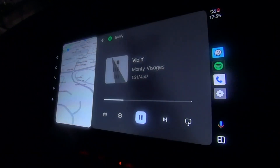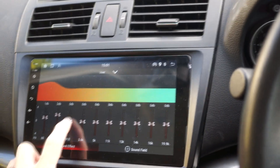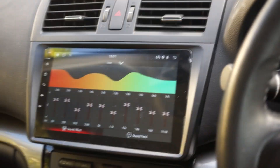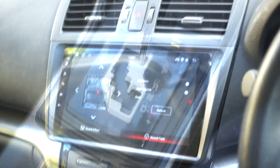Sound quality has improved significantly even with my stock non-Bose speakers. Utilizing the built-in equalizer app as well as Spotify's internal EQ really does allow for plenty of customization for your audio needs.